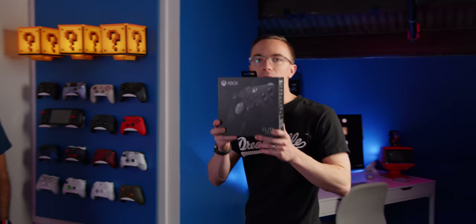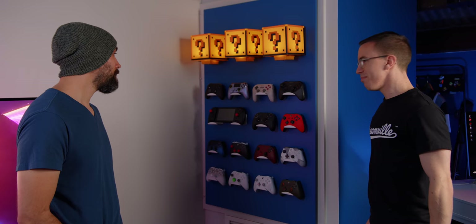Hey guys, this is Austin. This is the brand new Series 2 edition of the Xbox Elite controller, which has got me thinking. Kevin, what is the best controller that I can buy right now? Well, we've got a couple different options to talk about here. So let's round them up and see.